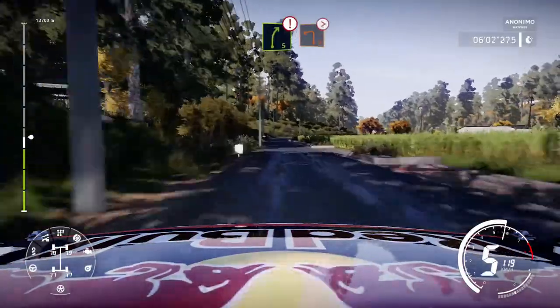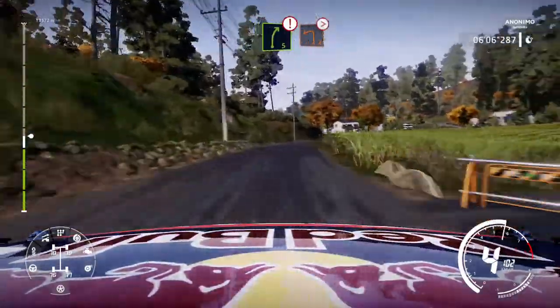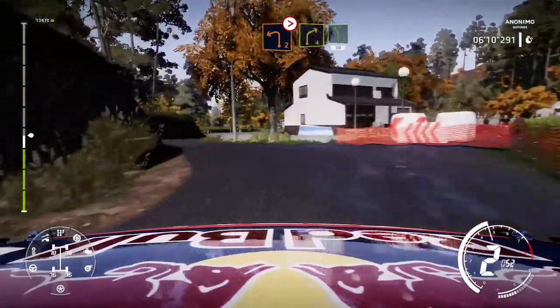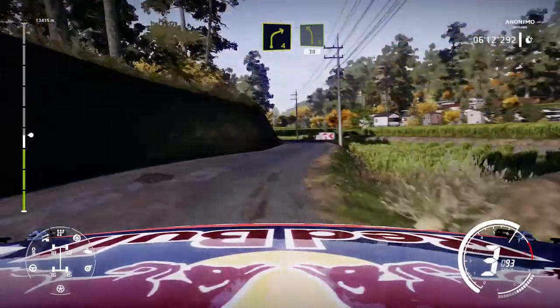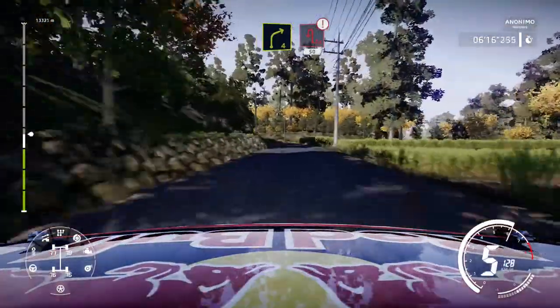Right 5, hard brake, into left 2 tightens. Into right 4, into left 5 short, 30. Right 4 hard brake, into acute hairpin left, 50.